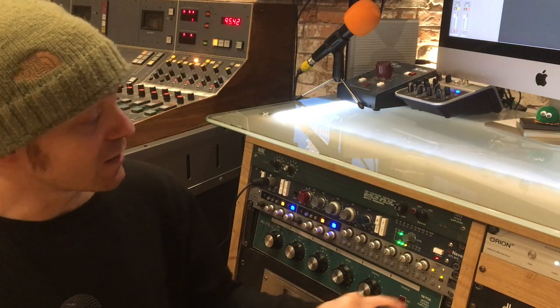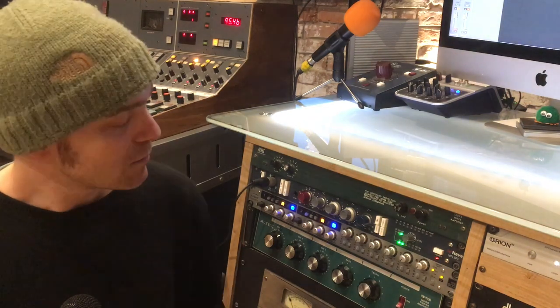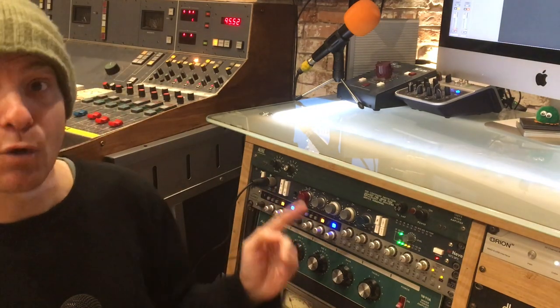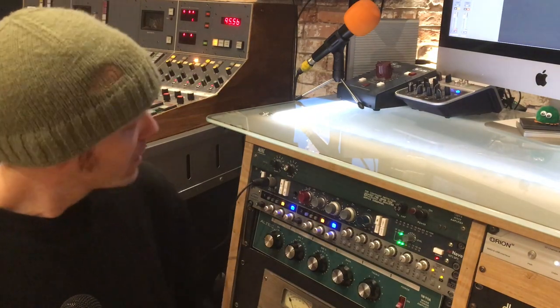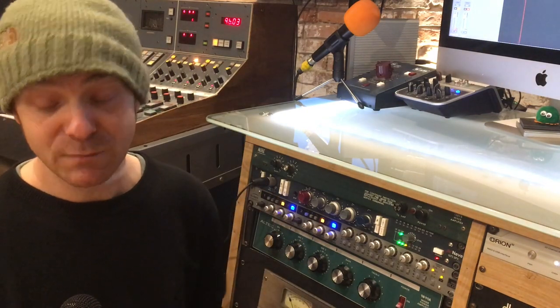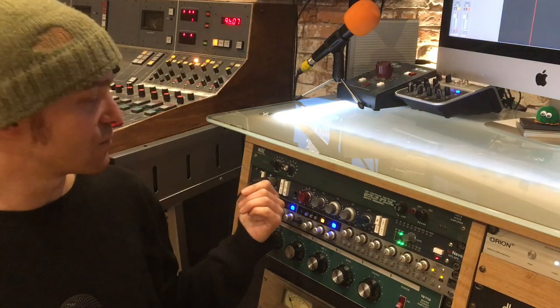This version here at Fox Barn is the SPX version, which is one of their newer, slightly more modern designs based on the original circuitry. One of the features I really enjoy is the input at the front. It's got one at the back as well, which is what I've plumbed into my studio properly. But the input at the front is really helpful, partly for guide vocals which I do a lot through here in the control room, and also the microphone I'm talking to you through at the moment is patched in straight through the front here.